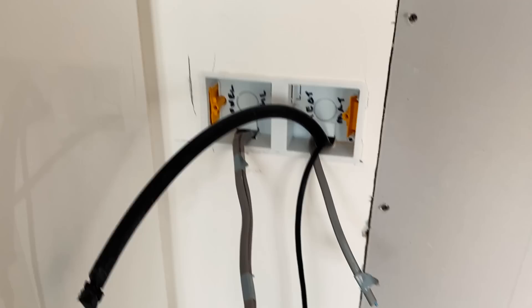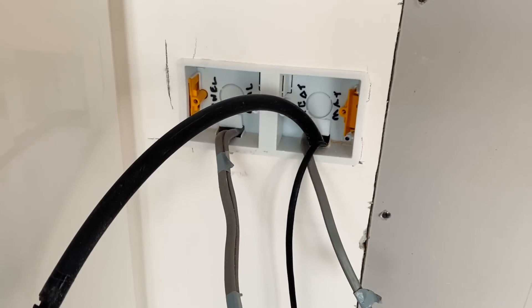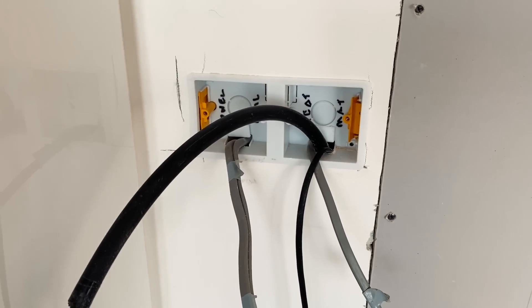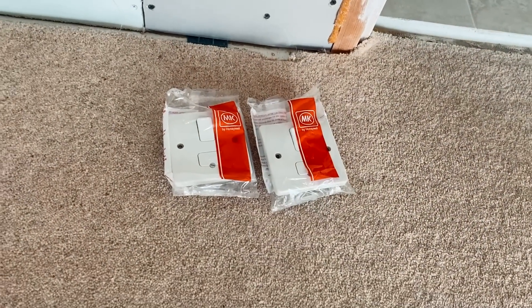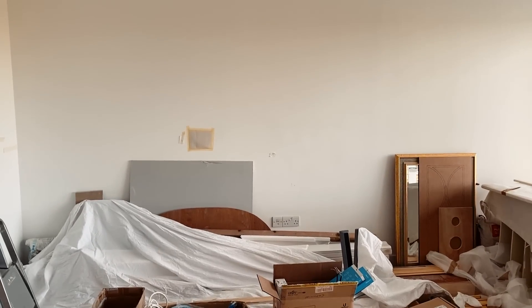Here is where the Heat Misers are going to go - two of them, one for the underfloor heating and one for the towel rail - and then two switch fuse connection units with the MK ones to go on there. In this room we've got around eight zones of lighting because there's going to be a dresser with its own LED lights above and below, plus loads of ceiling lights to change. This is just the existing lighting which we've got to rip out and wire in all the new lights.